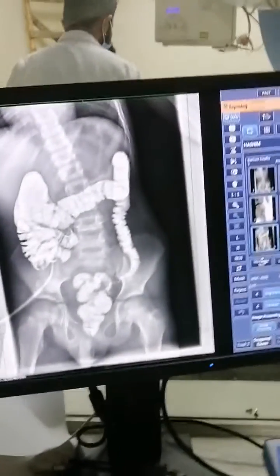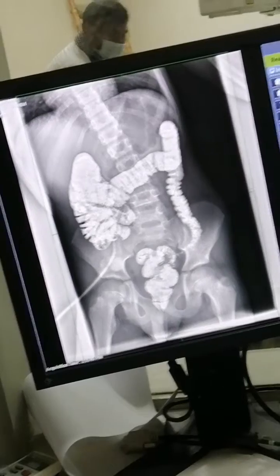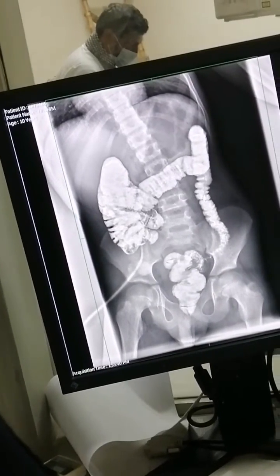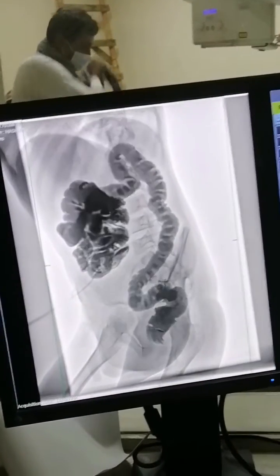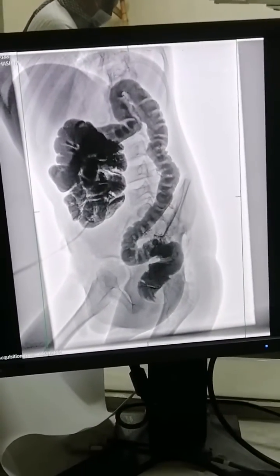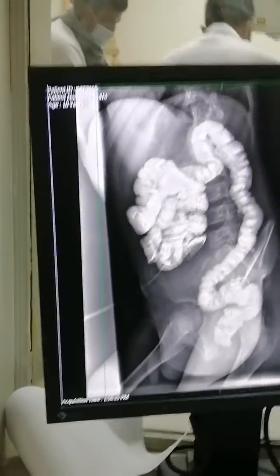After three months of the loop ileostomy, the surgeon performs the reversal of the loop ileostomy, which is a procedure done following the initial loop ileostomy.